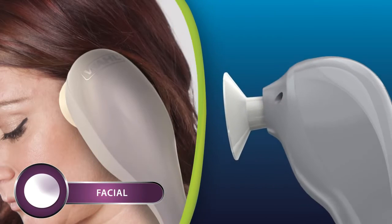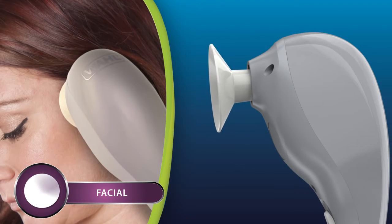The facial head has a smooth surface for a gentle massage, beneficial in aiding headaches and reducing sinus pressure.